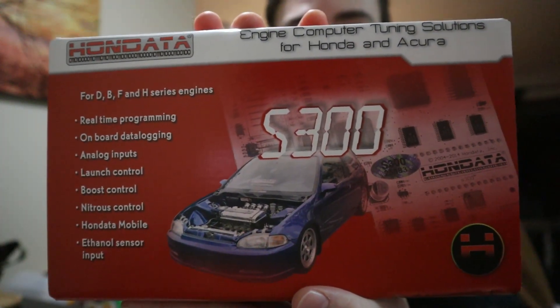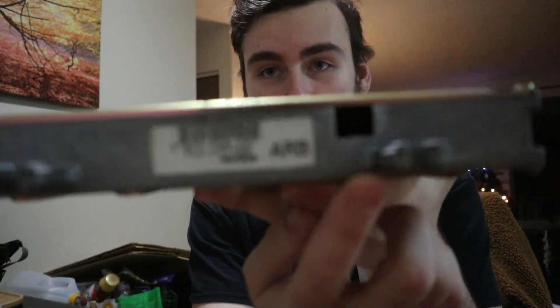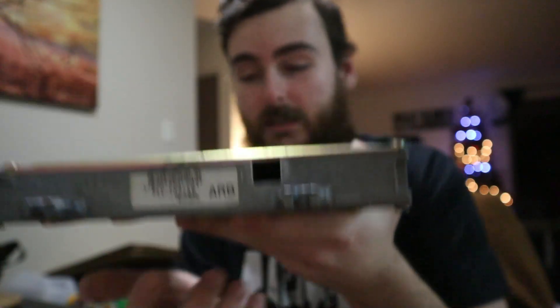We have the S300 V3 right here. This is my first Hondata ever. You may be asking yourself, do I know what I'm doing with this thing? Of course I don't — we're gonna figure it out. I sent them my p06 as a core because I need my p75 for the b18 non-VTech. I wanted to keep the stock p30 b16 ECU, so I sent them my p06 from the old D-series and they sent me a VTech-enabled socketed p06 ECU.